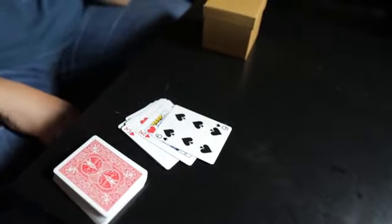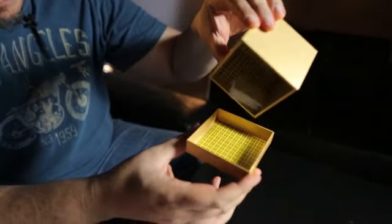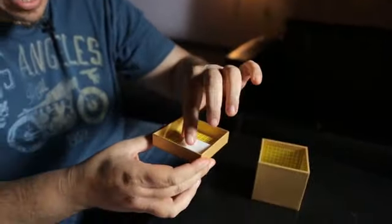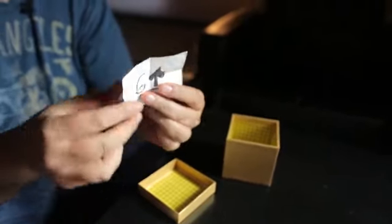Now remember, seconds ago that box was empty. I don't know if you can hear it, but there is something — totally something inside the box. So let's have a look what it is. If they open the box, you're going to see something inside. There's only one piece of paper that comes out and the box is empty. And obviously this is the same prediction for the Six of Spades.